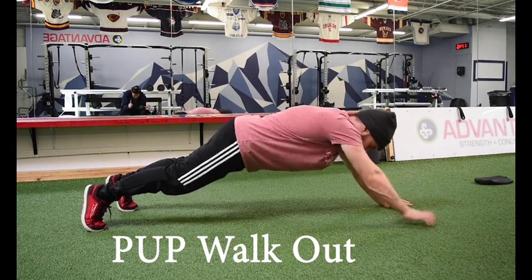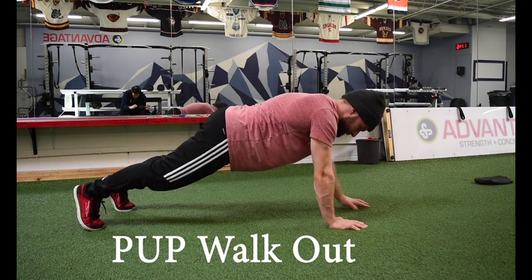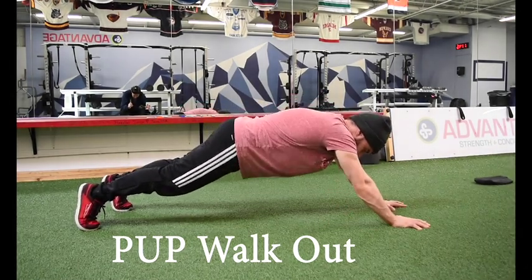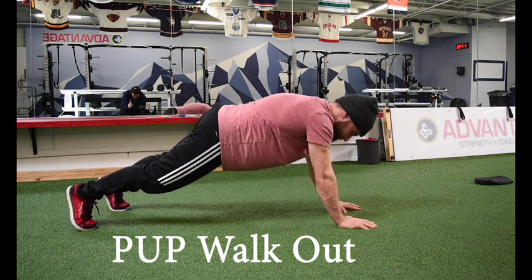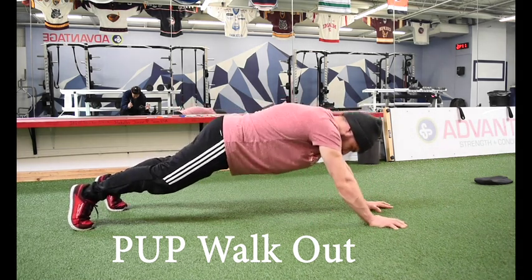For the push-up position walkout, we're going to start in a push-up position plank from the hands, with the hands directly under the shoulders. From there, we're going to walk out about six to eight steps out and then six to eight steps back in, with our feet about shoulder-width apart and our back nice and flat.